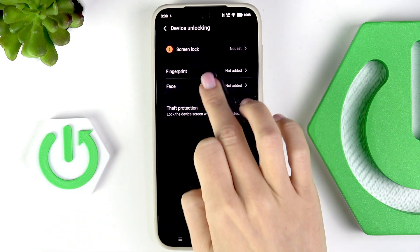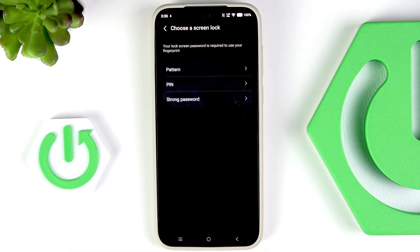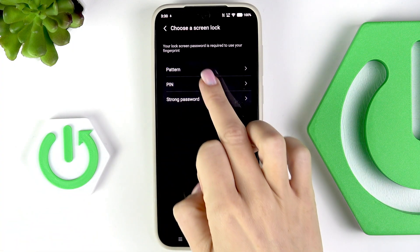Click on Fingerprint and mark Unlock. Now you have to set a backup for your fingerprint. As you can see, it can be a pattern, PIN code, or password. It is marked as the strong one, but I'll go with pattern.